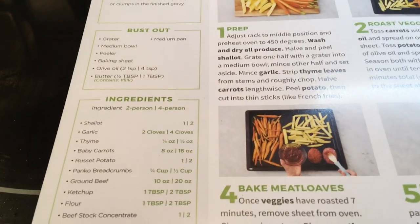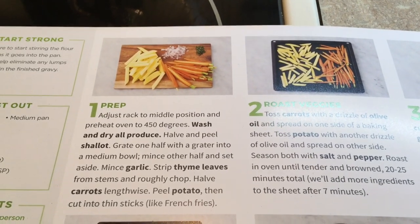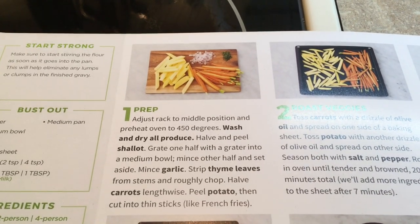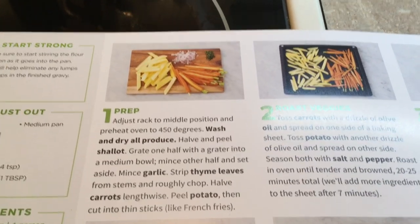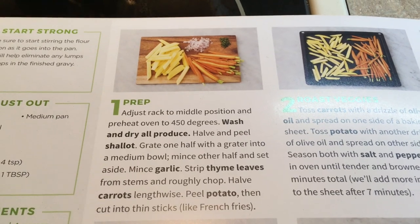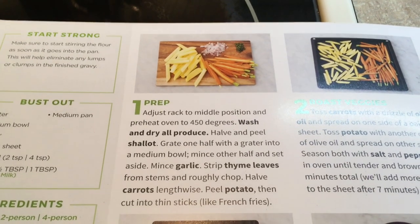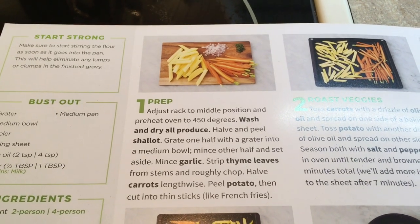There are the ingredients. In the first step we're going to adjust the rack to the middle position, which I've already done, and preheat the oven to 450 degrees. Wash and dry all the produce. Half and peel the shallot — grate one half into a medium bowl, mince the other half and set aside. Mince garlic, strip thyme leaves from stems, roughly chop half the carrots lengthwise.